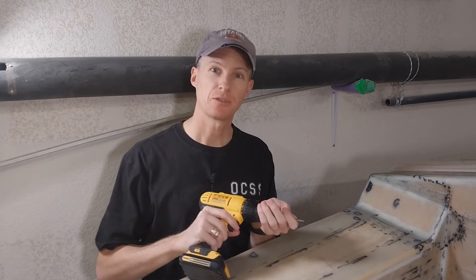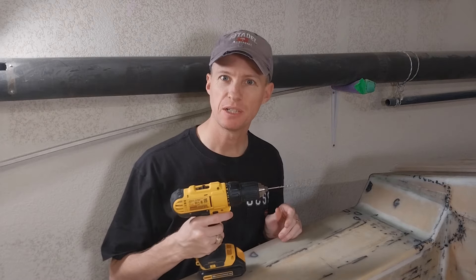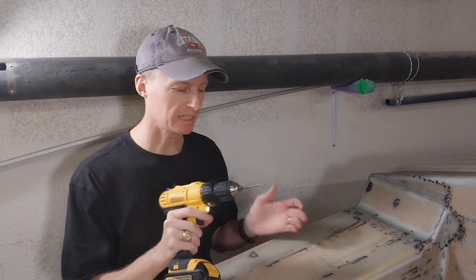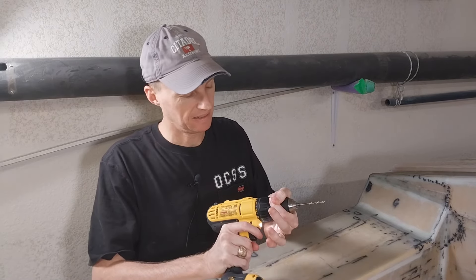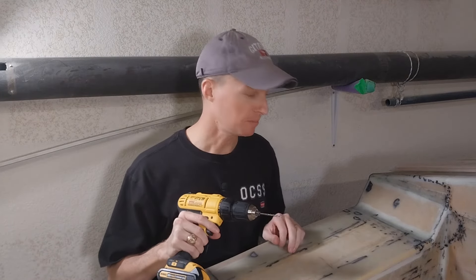I'm getting ready to drill the pilot holes for this hardware right now. Recently I got frustrated because when I used my drill, the bit would often slide out. And I learned that I've been using this the wrong way the whole time. You tighten it the normal way, and then you have to go back a click like that to lock it in place. So that'll save me a lot of trouble going forward.